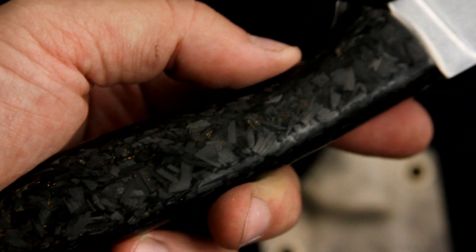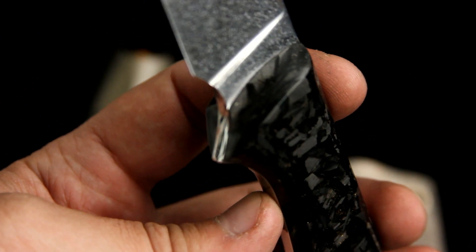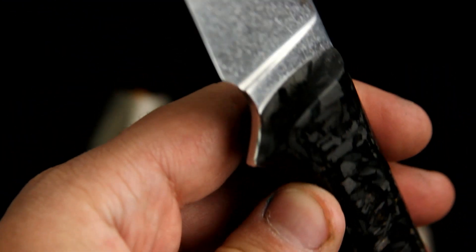What else? The resin used in this carbon fiber is actually transparent, which is observable at the edges. You can actually see the blade tang inside.